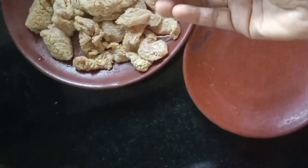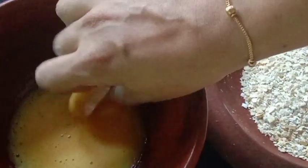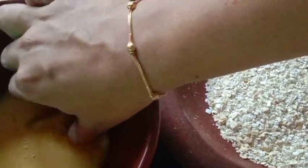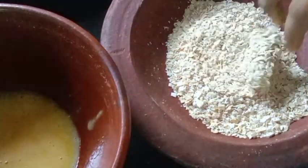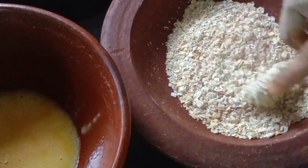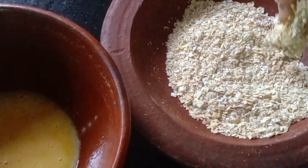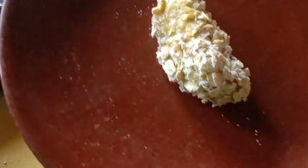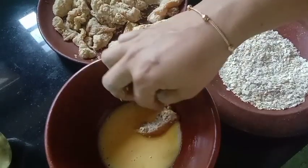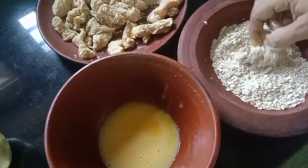Then we will add 1 piece of water in a bowl and put it in the water. Then we will dip the chicken pieces and add 3 tablespoons of water. Now we will add 3 tablespoons of water in the jar. If it is a half cup of chicken, it is a big piece. Put it all in the bowl and put it in half a cup.